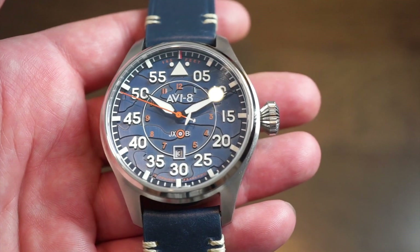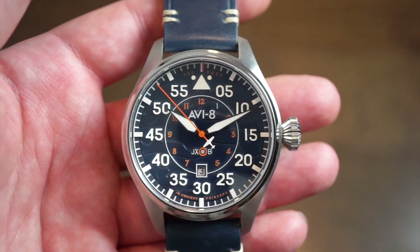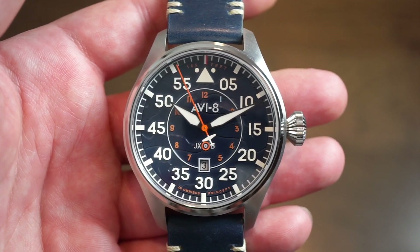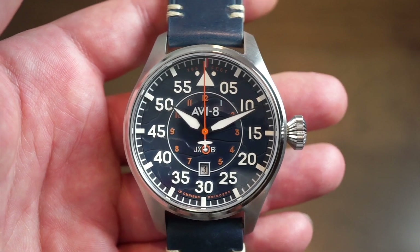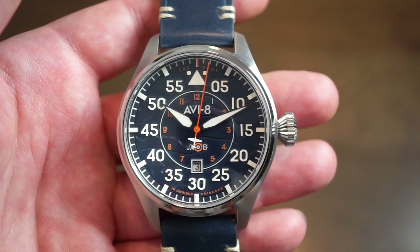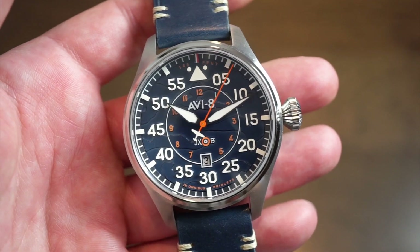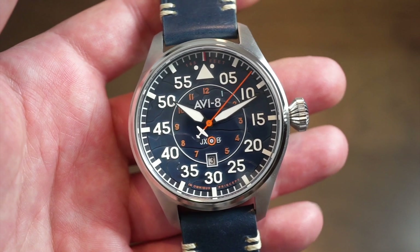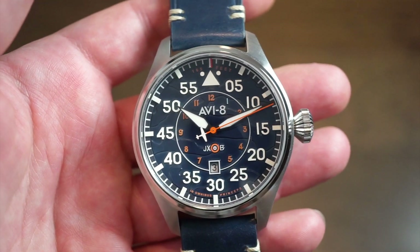It's a flieger style watch, a pilot style watch, with a very interesting dial — you can see clouds imprinted in the dial, which is very nice. It comes with a decent set of specs, pricing around $345 US dollars. With my discount code WA20 or Watch Addict, you can save 20 to 25 percent, so I definitely recommend using that code. I believe they are almost sold out now.